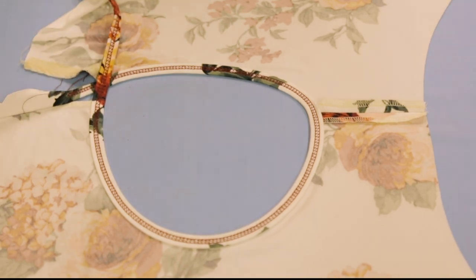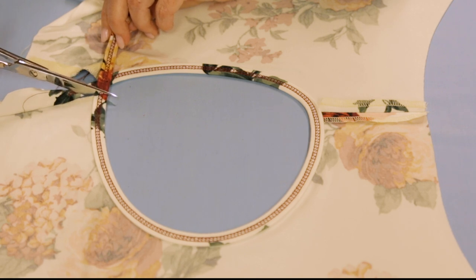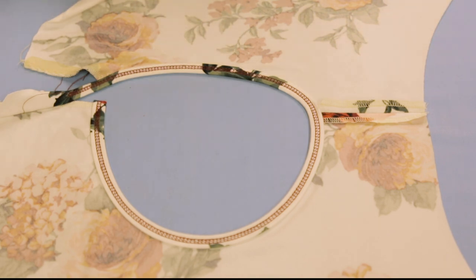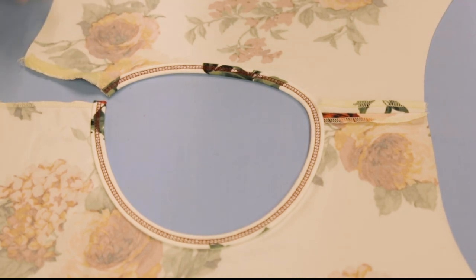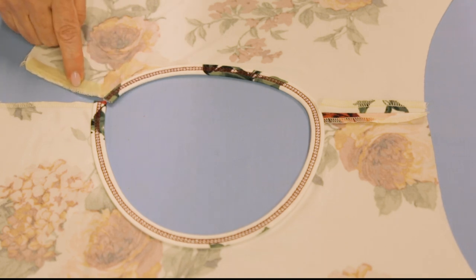Now I'm going to clip those tails down - I clip them even with the edge of the shoulder seam, just like that. We don't need those anymore. And now you can see the woven stay tape more clearly.